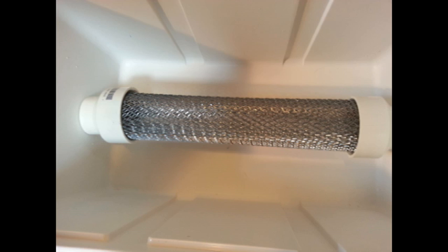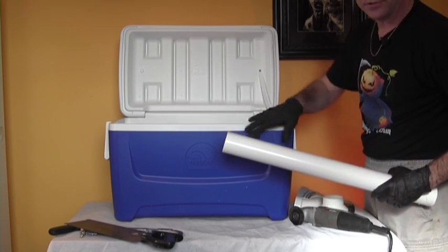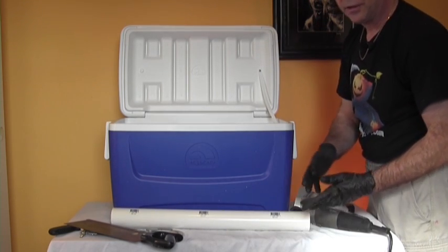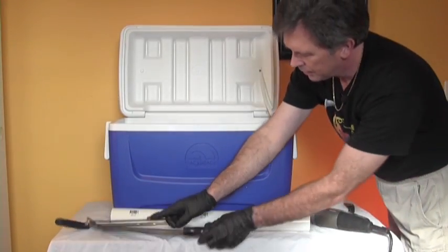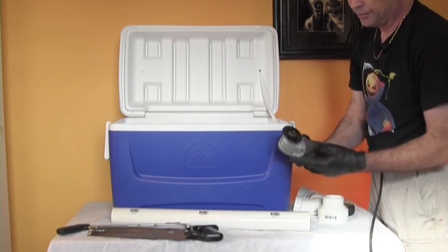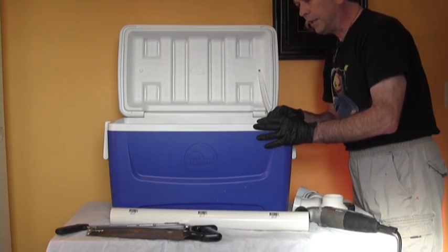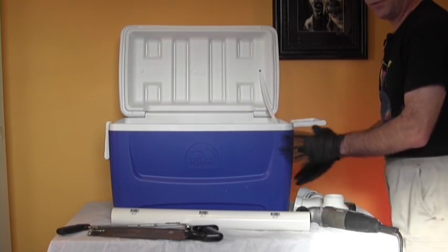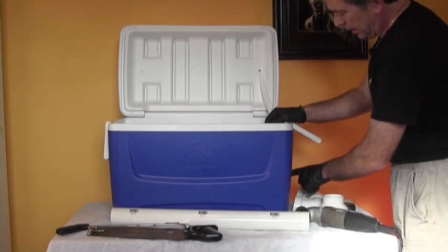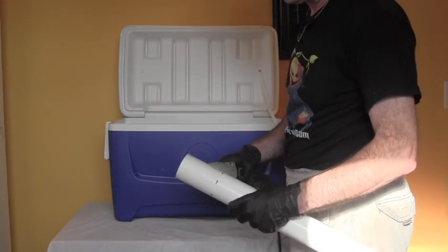For the next step we need to cut the PVC pipe to make the vertical and horizontal parts that carry fog from the machine into the chest and out. There are different ways to cut PVC: a power miter saw, a hacksaw, a pipe saw, or an oscillating tool. An oscillating tool is safe — it doesn't cut your finger and you can go right around the pipe. A power miter saw really takes just one second.